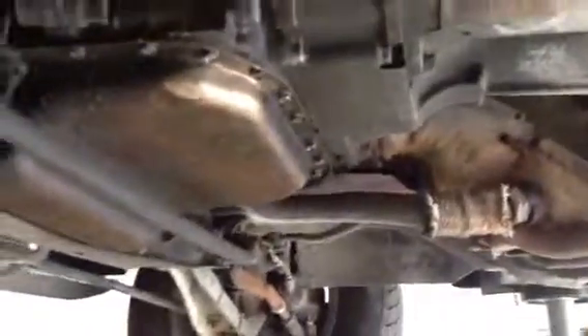You've got the standard Mazda weeps on some of those seals, but no real severe leaks. I'd call them weeps and not leaks.